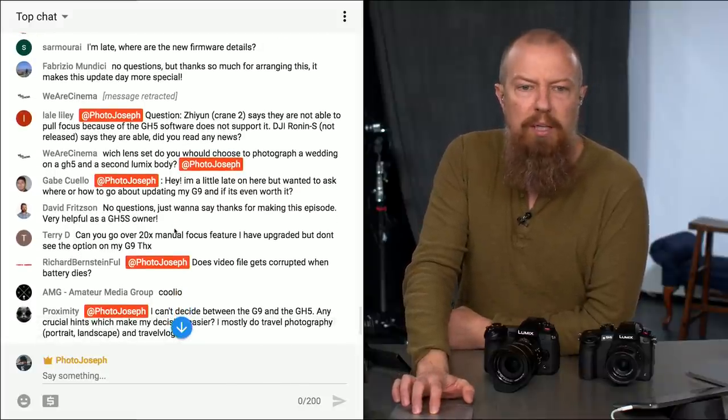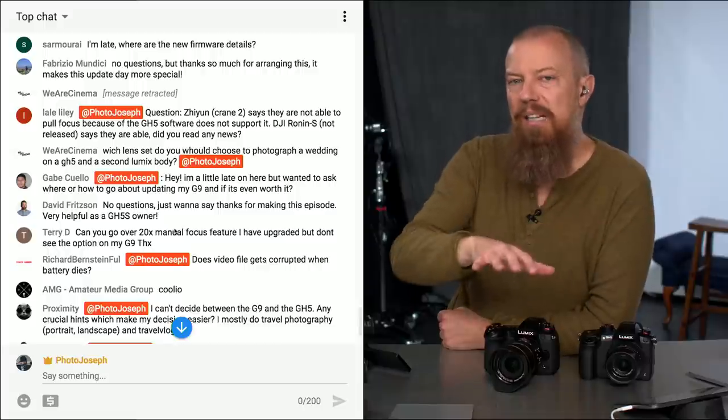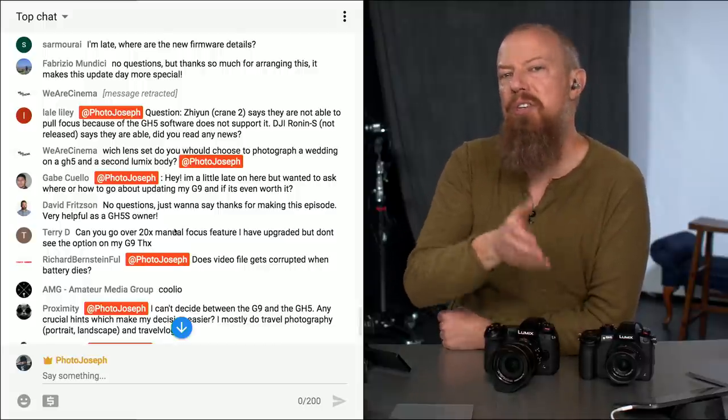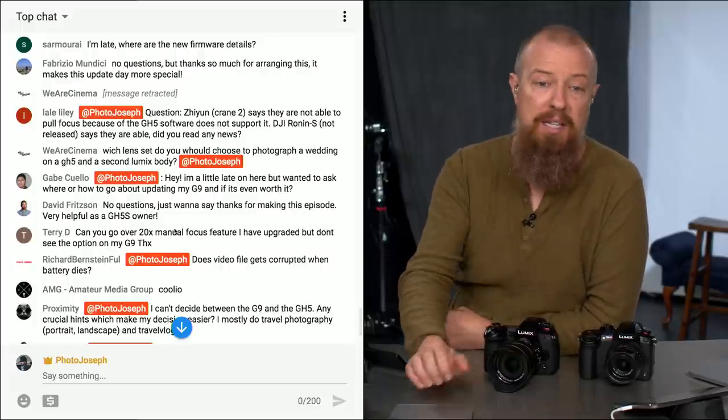Gabe Coelho asks where and how to update his G9 and if it's worth it. You can watch the video we just recorded for the full walkthrough — or go to photojoseph.com/lumix-update, which will take you right to the download page. And yes, it is absolutely worth it.